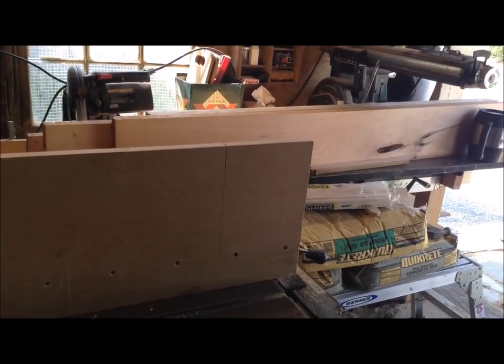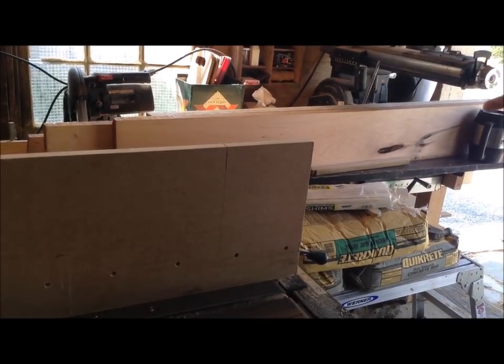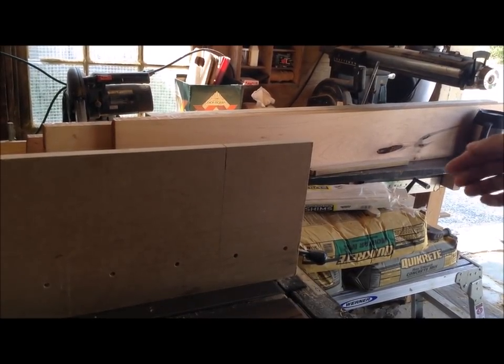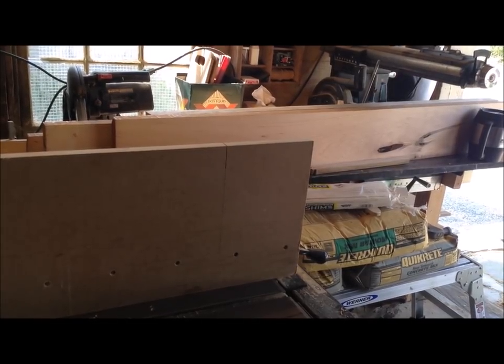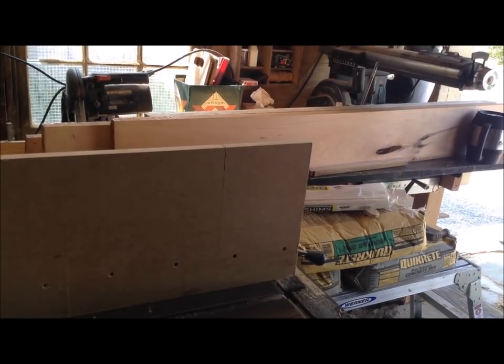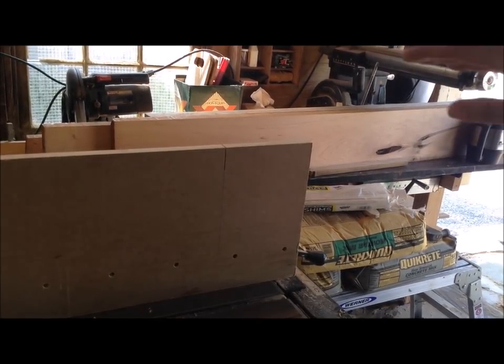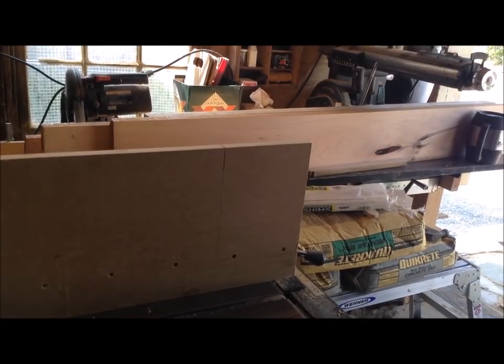Now that I have my two faces surfaced, I can surface one edge and then use that one jointed edge against my fence and rip the other edge clean. These are just going to be cut to size so they're not going into a table top or anything. Arguably I don't even really need to joint these because looking at the way they're sitting on that table top, the undulations aren't bad — it's just rough sawn.